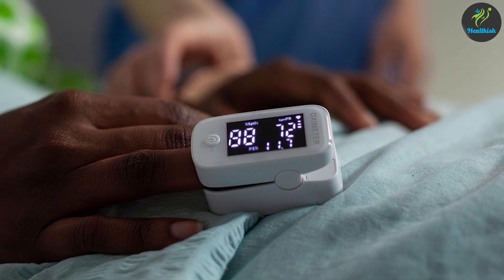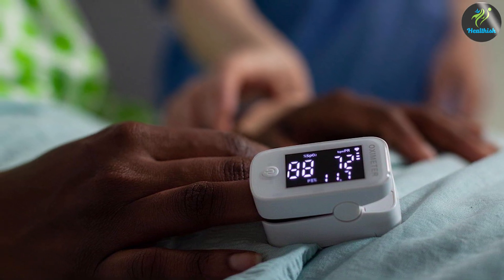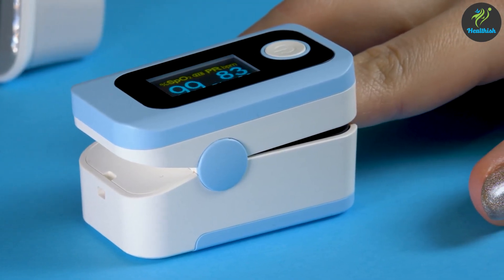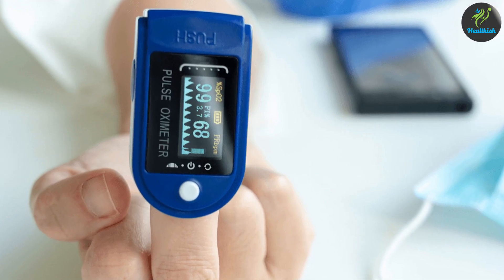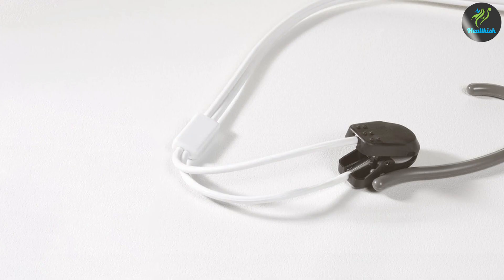Both ear and finger pulse oximeters offer reliable and convenient ways to measure blood oxygen saturation levels and pulse rate. Finger pulse oximeters are commonly used and easily accessible, while ear pulse oximeters may be preferred in certain situations. Consider your individual needs, comfort, and convenience when selecting a pulse oximeter that best suits you.